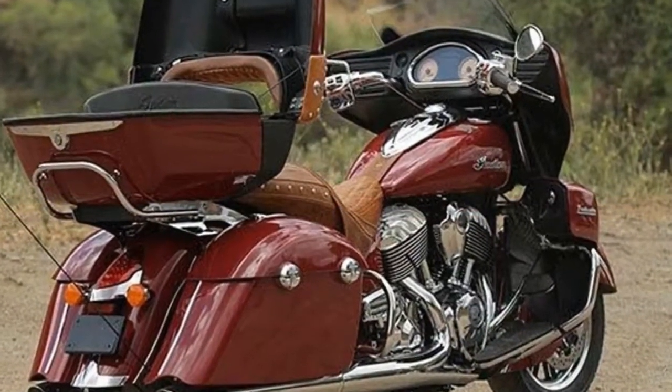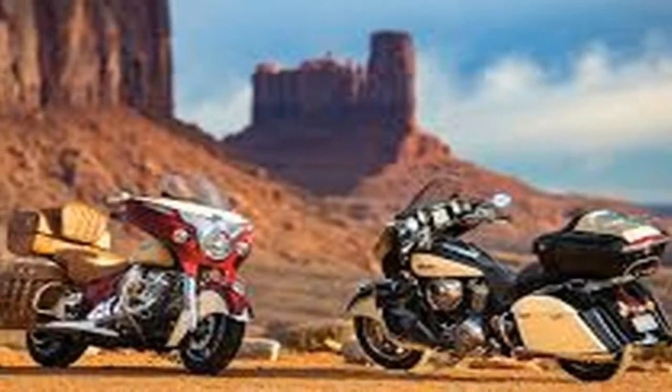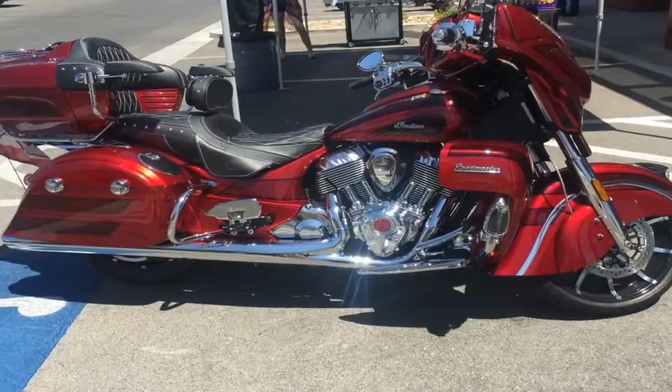Standard electronic aids on the Roadmaster Classic include keyless ignition, LED lighting all-around, cruise control, a power windshield, remote trunk locking, and heated grips and seats.